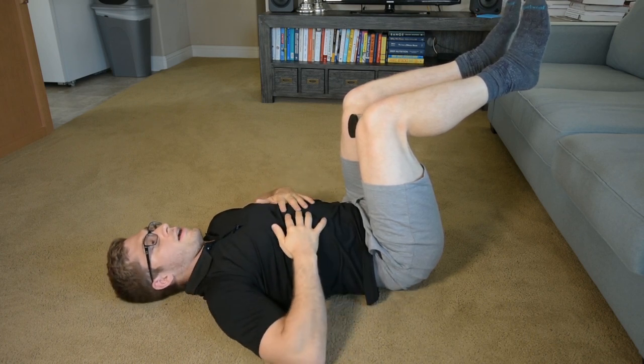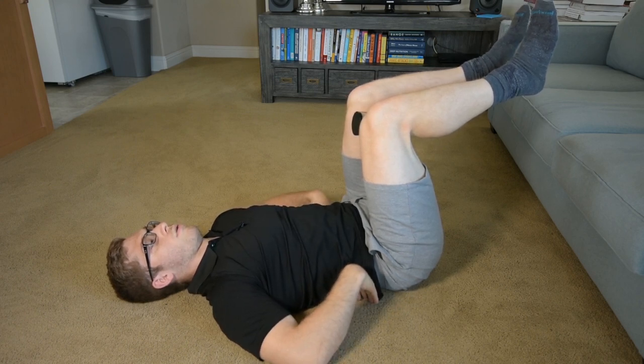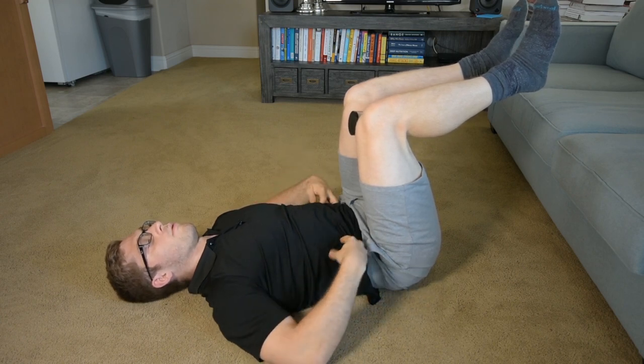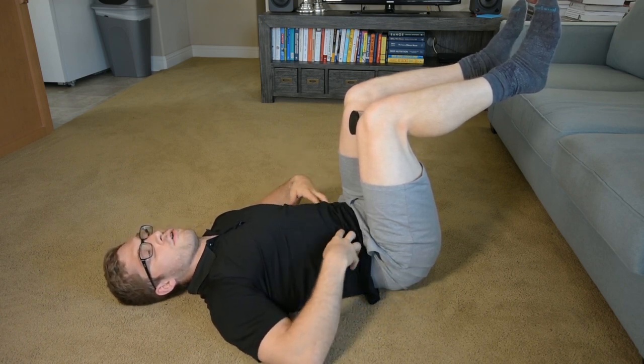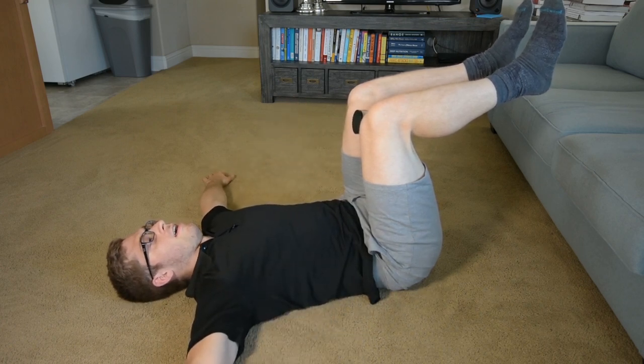From here I have my little rib flare — I've got to get rid of that. So big sigh out, I'm going to push my low back into the ground and feel my outer lower abdominals turn on.